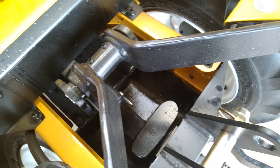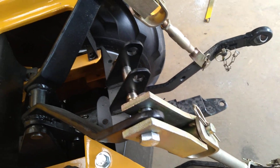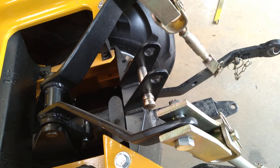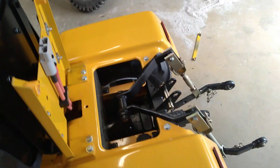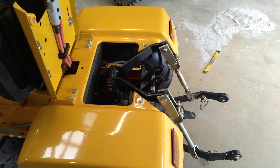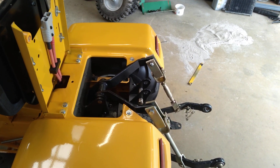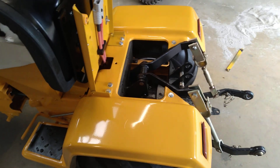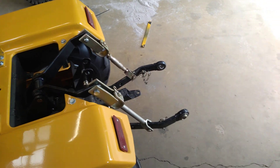So that actuator is a 1200-pound lift actuator — one of the kind-of off-eBay made-in-China actuators. Whether it'll actually do 1200 pounds, I don't know, but if it does, then these arms are good for about 300 pounds of lifting force.